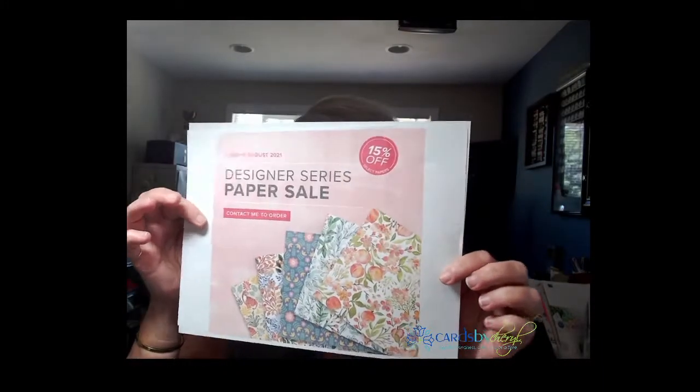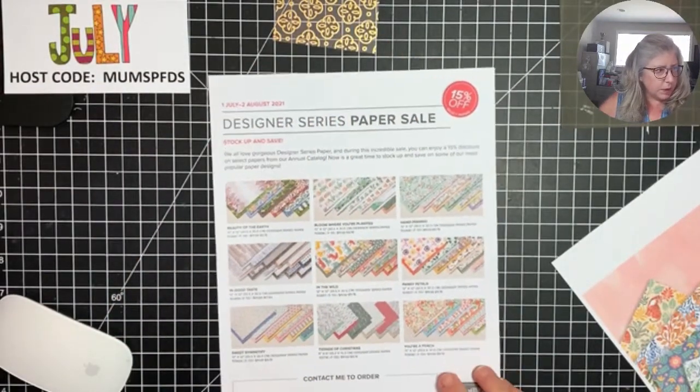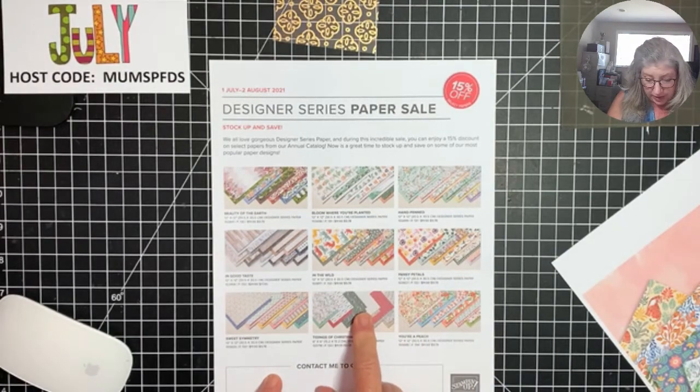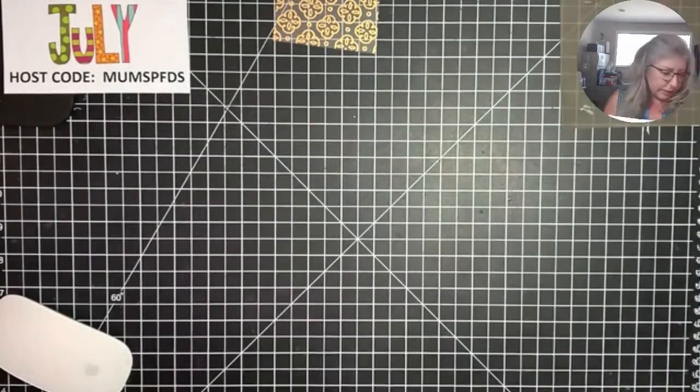The sale is happening now and ending on August 2nd. Here's a quick peek at the flyer. These are the six papers you can choose from — the Beauty of the Earth one, the plants one, my favorite which is the Year of Peach, and the Sweet Symmetry which is a new one for me. I've already ordered a ton of the Year of Peach because Christmas is coming. Get it while you can — 15% off, super good deal.